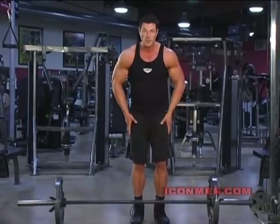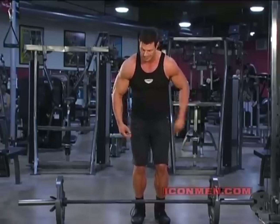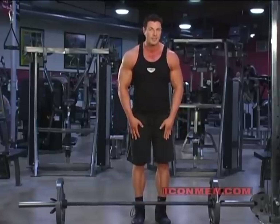You bend with the knees and you squat into picking up the bar — it takes the pressure off the lower back. Hands are shoulder width apart. When you pick it up, you come straight up, knees stay bent, you don't lock the legs.